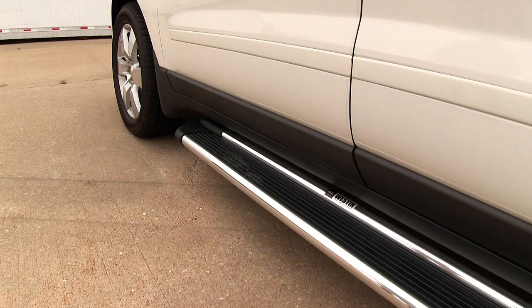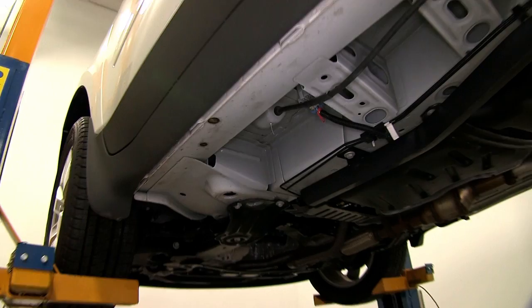To begin our install, we'll first go ahead and identify our attachment points. For each attachment point, we'll be using pre-drilled holes in the frame or sub-frame of the vehicle.